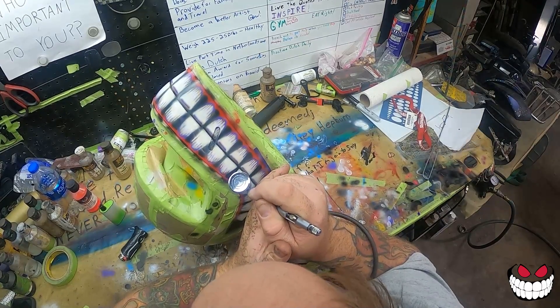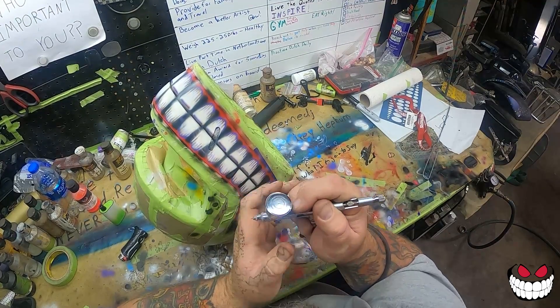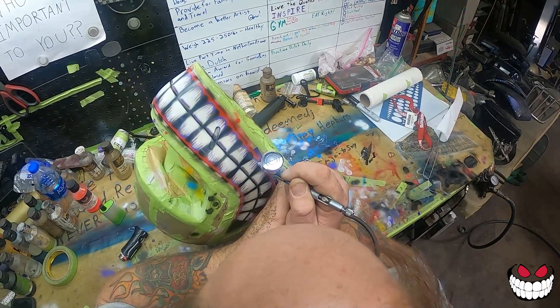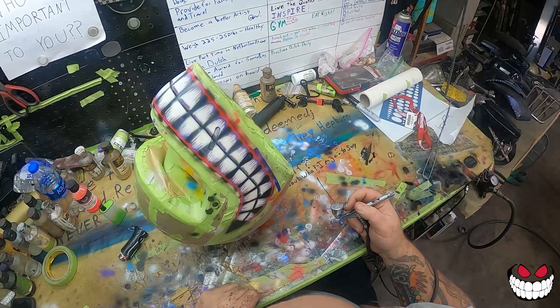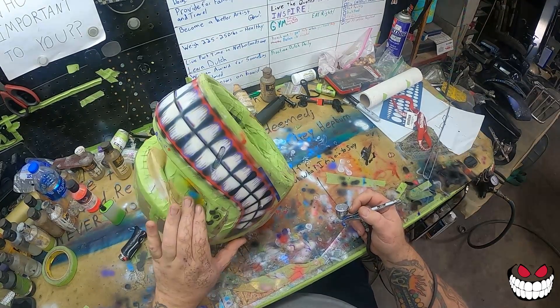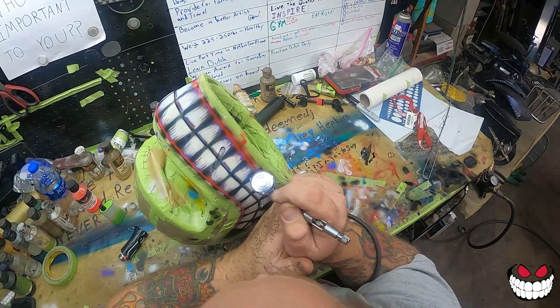Quit spitting - behave. I guess I don't talk much while I'm airbrushing. Kind of concentrate. Just trying it out, not sure if it works. Something I always love - painting those teeth. That's why the logo is a smiley.